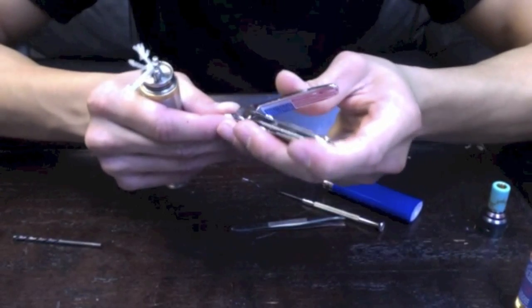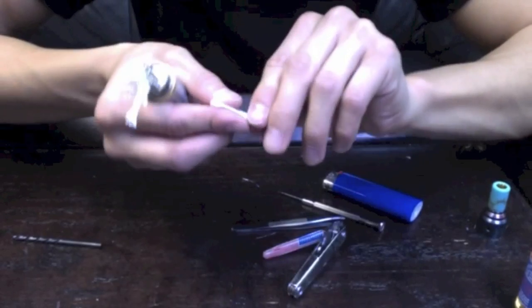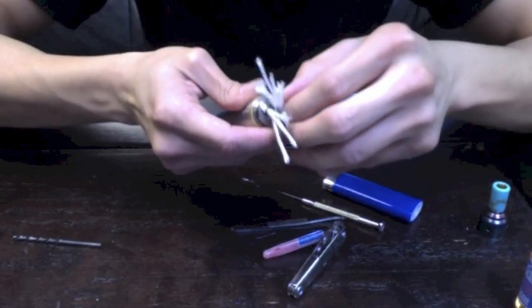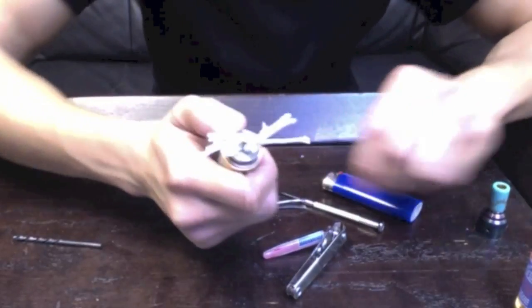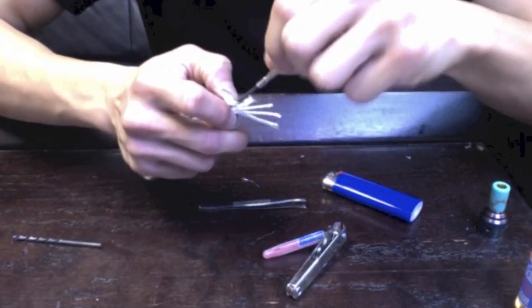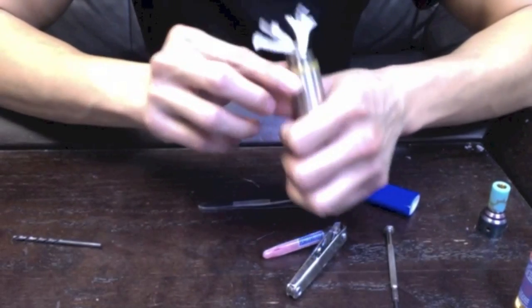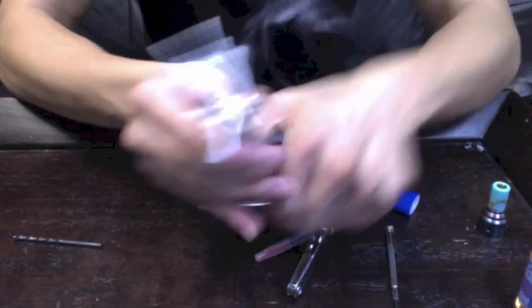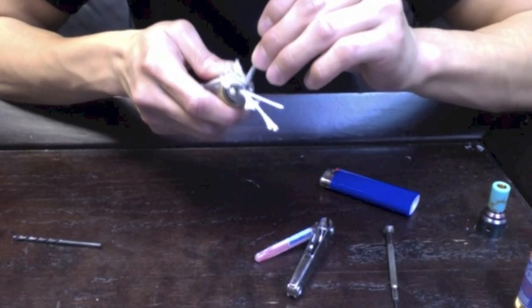Let's trim a little bit off here to make it easier to put in. We're going to tighten down the negative post on this side as well, and now the positive center post. Let's fire our unit to make sure everything is working out. Both coils — they're glowing evenly. That's what we're going for. If you notice any space between your coils, just squeeze them back together with your tweezers.